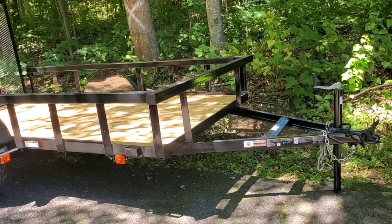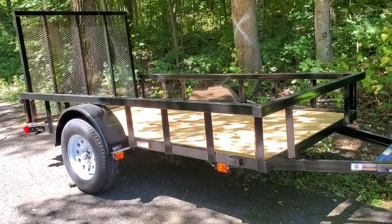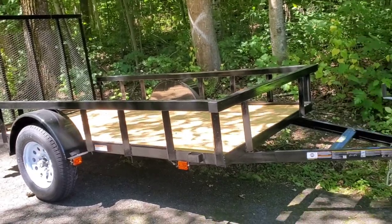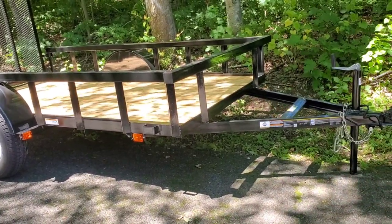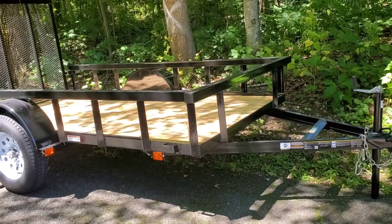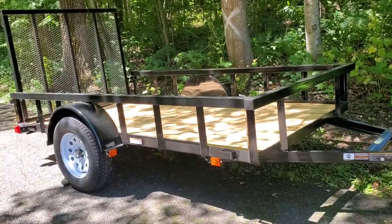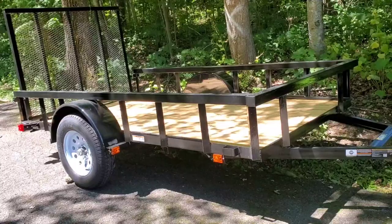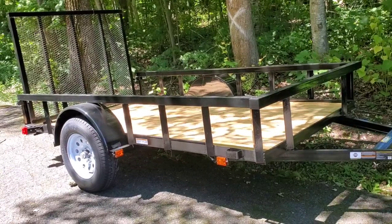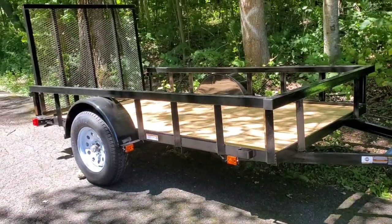Harbor Freight is going to be my friend for a lot of the upgrades because they have a lot of accessories and add-ons for these trailers really cheap compared to anywhere else — you just have to be careful what you're getting. Trailer stuff at Harbor Freight is really good. I actually just bought a new 3,500-pound winch for my quad, which I'll be installing on my CF Moto — a 2016 CF Moto 800 — maybe I'll do another video on that.